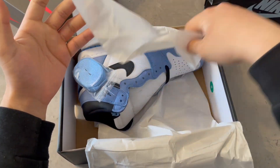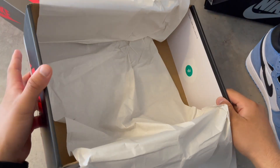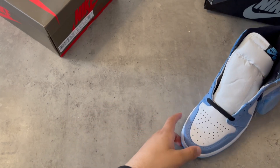I love this shoe. I'm telling you, you have to have this shoe in your collection. Here is the box — but who cares about the box, let's just get right into the shoe.